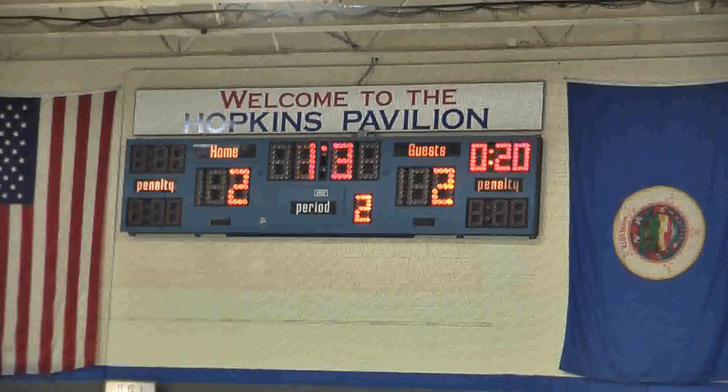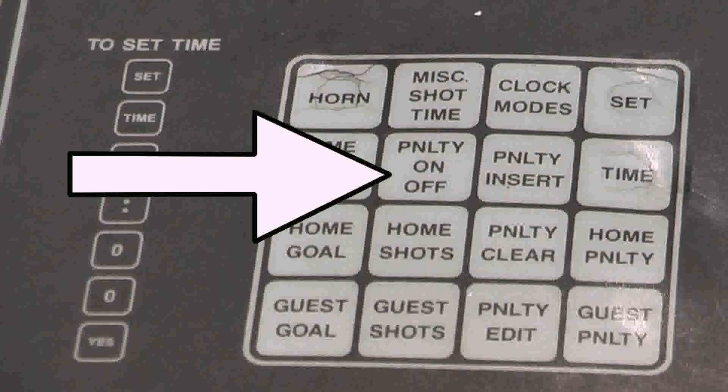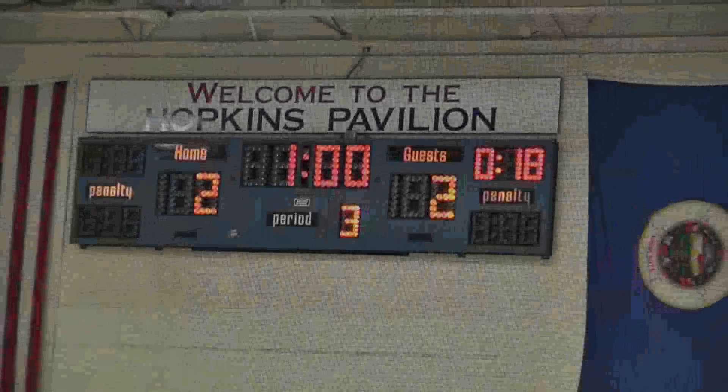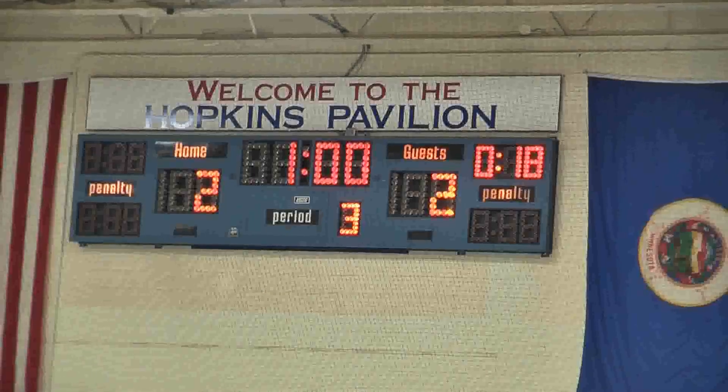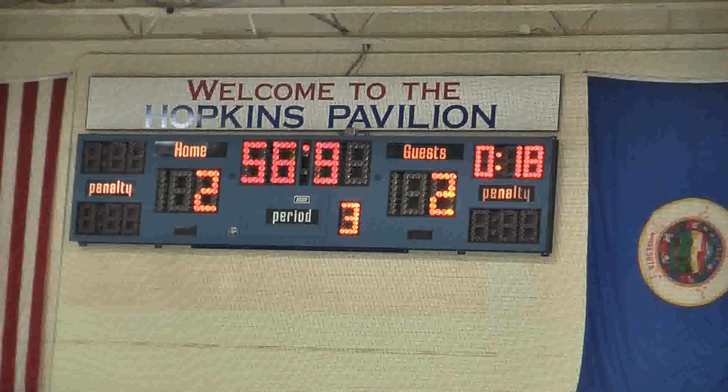What we need to do is disable the penalty clock from counting down during the intermission by simply pushing the Penalty On/Off button. This will stop the penalty clock from counting down when the main clock is running during that one-minute intermission. After the one-minute intermission, we have to remember to push the button again so that the penalty timer does start counting down when the next period starts.